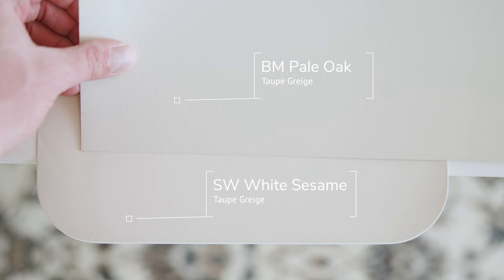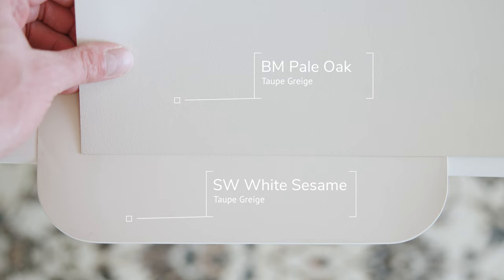The first light taupe grayish paint color I'm going to compare is Benjamin Moore Pale Oak, which is considered a light cool taupe. When you compare Pale Oak with Sherwin-Williams White Sesame, you're going to instantly see how White Sesame is a warm taupe in comparison. And when you look at Pale Oak, you'll see just a little bit of that violet undertone.